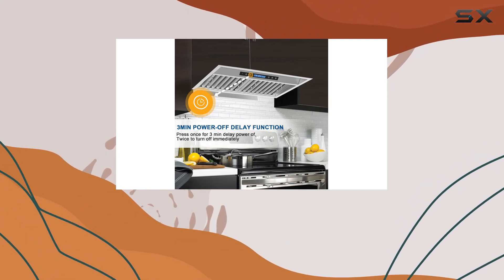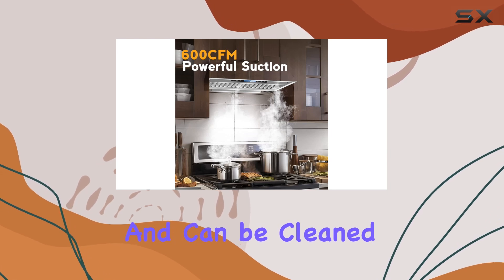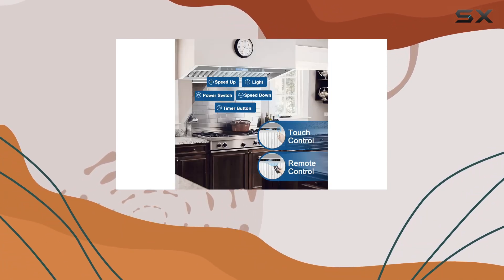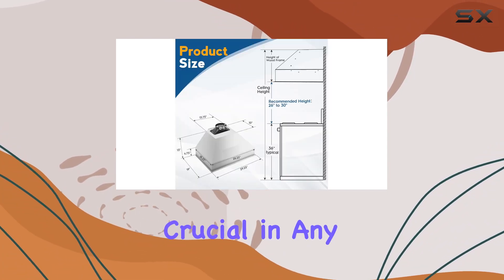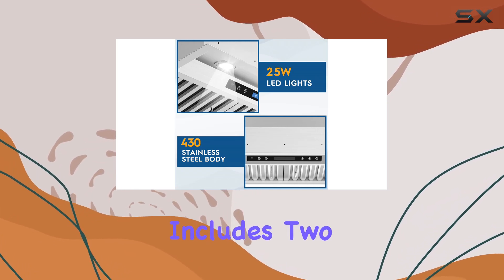Another practical feature is the dishwasher-safe filters. Maintenance can often be a hassle with range hoods, but not with this one. The filters are easy to remove and can be cleaned in the dishwasher, which is a huge time saver and ensures that the unit remains effective at trapping grease and other particles.